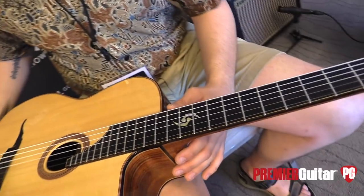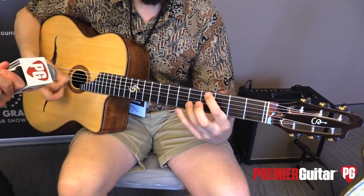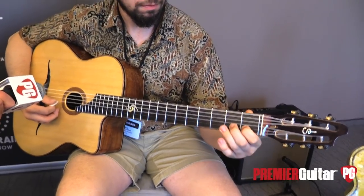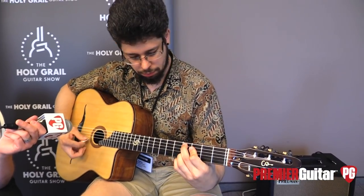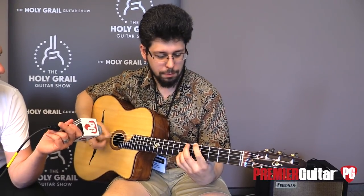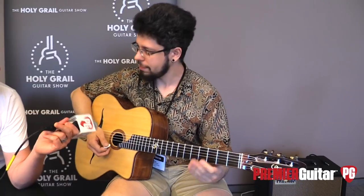Do you want to play us a little more on that and then we'll take a look at your other guitar? Okay, sure. Let's try a beat. [plays guitar] Nice.